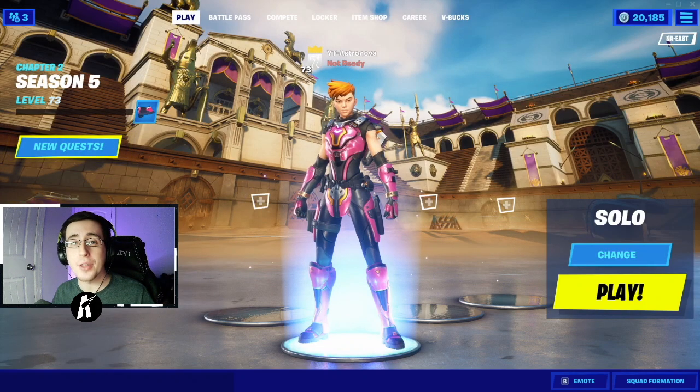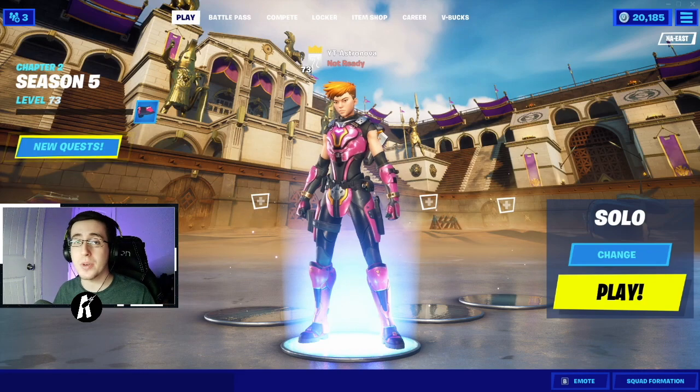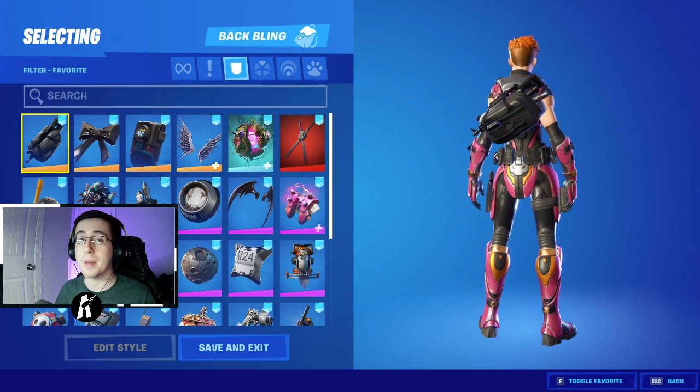Yo, what's going on everybody, welcome back to yet another video. What I got for you guys today is the best combos for the brand new skin Reese. As always, make sure you guys hit that like button down below and enjoy the video. Now to begin, I'm going to first start by showing off the built-in blinks.